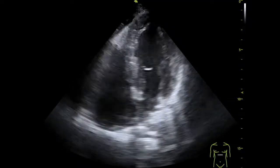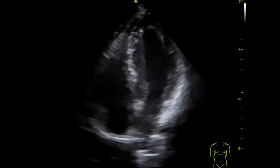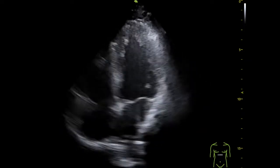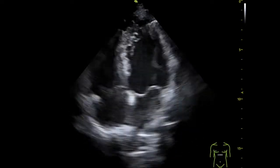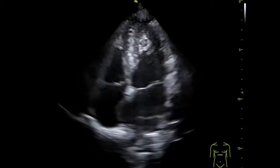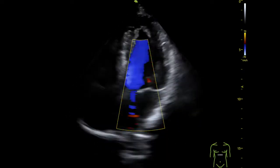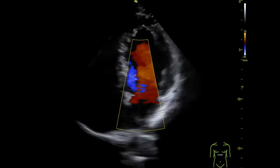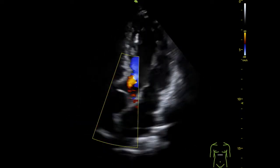Now let's move to image quality. You're going to see some recorded clips with the device for you to assess them and obtain your own conclusions. Let's start with this apical 4-chamber. All these apical 4-chamber views are from the same patient and as you can see it has great image quality. Here we can see the apical 4-chamber with color Doppler — I think the color Doppler of this device is really good for a handheld device. Not many devices have this level of precision and color scale.